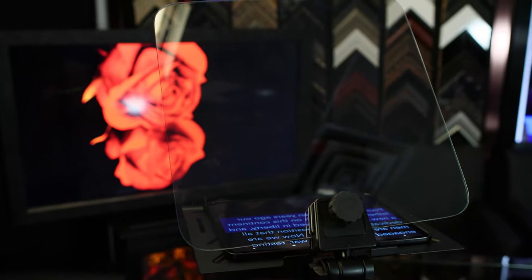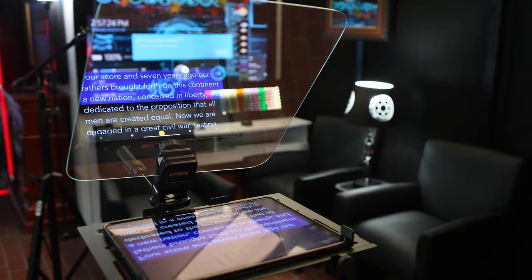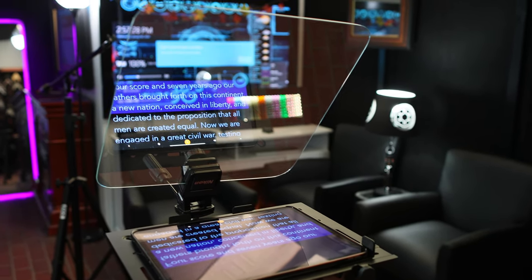The magic of the teleprompter is the beam splitter, which is highly transparent so you can record straight through it. The reflection of the script is invisible on the back side, so only the speaker can see it.